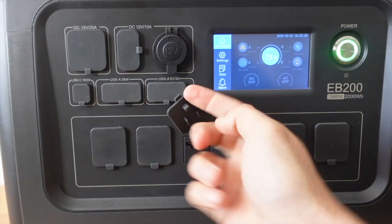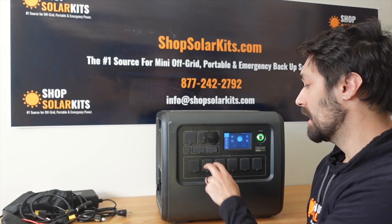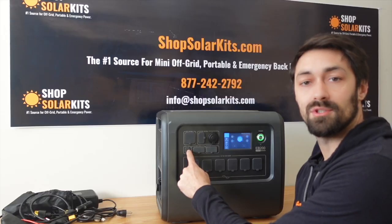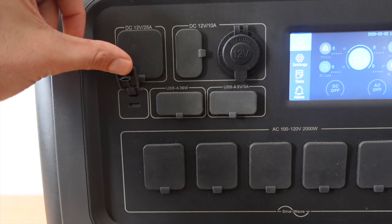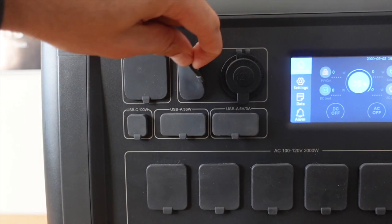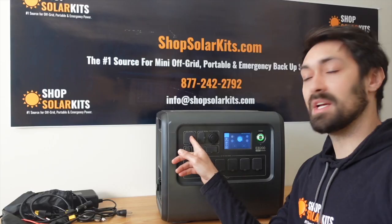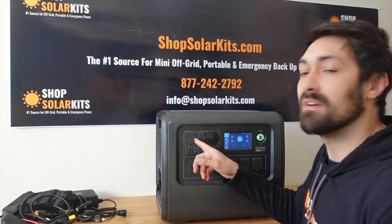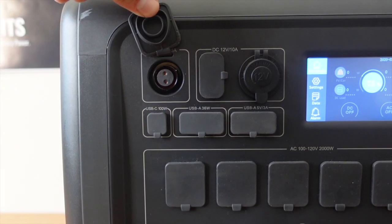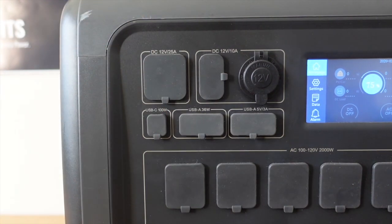On the front here, we've got six standard household plugs — your normal outlets that you'll see in any home. You've got four USB charging ports, one quick charging USB-C port, two DC barrel plugs, and a standard 12 volt outlet on the front. On the far left, you've got a 25 amp output directly off the battery. That's huge — most people living mobile in RVs and stuff really love that feature.